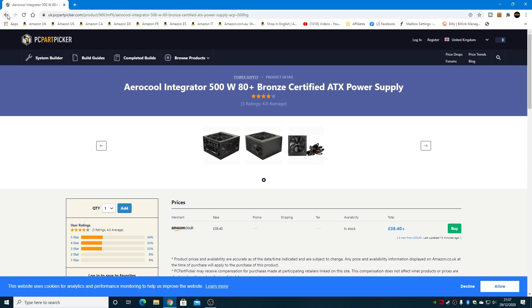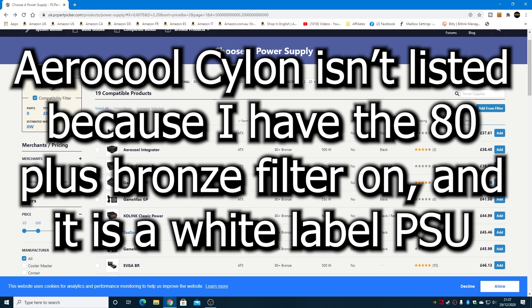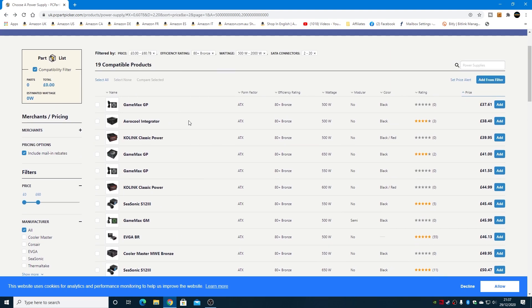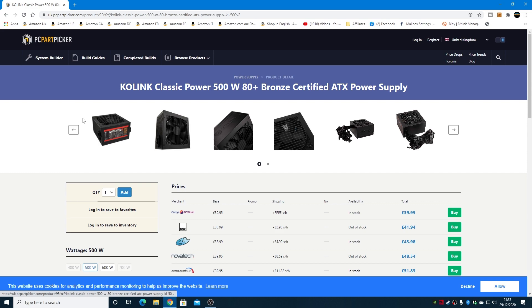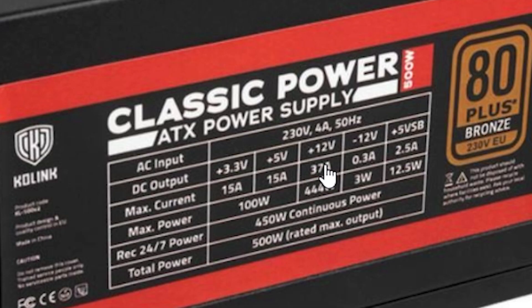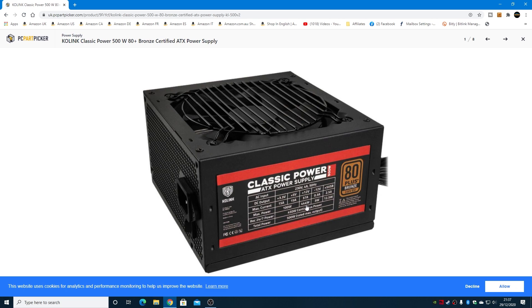The Aerocool Cylon isn't actually listed here, which is a good reminder that PC Part Picker isn't a gospel — it isn't every single power supply on the market. The Kohliant Classic Power 500-watt, 80-plus bronze certified, looks like a pretty decent deal. Looking at the sticker, it shows 37 amps on the 12-volt rail. You work out your wattage by multiplying your 12-volt by your amperage — so that's realistically about a 444-watt on the 12-volt rail, though they rate it to 500 by accounting for other voltages as well.